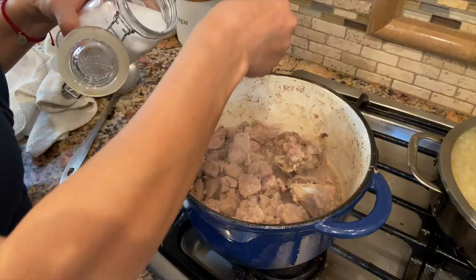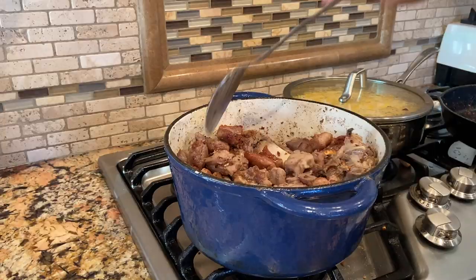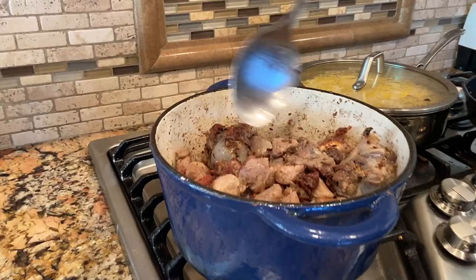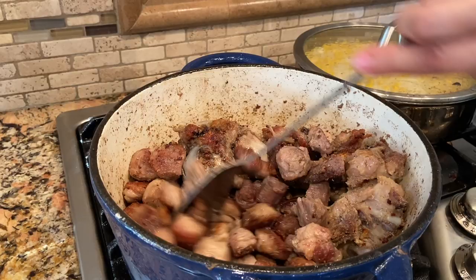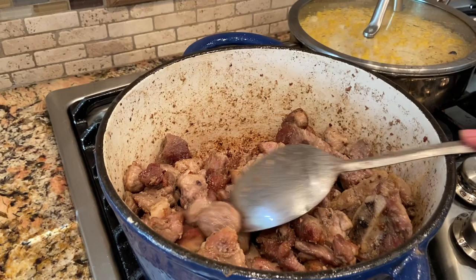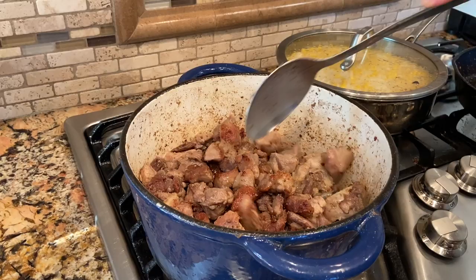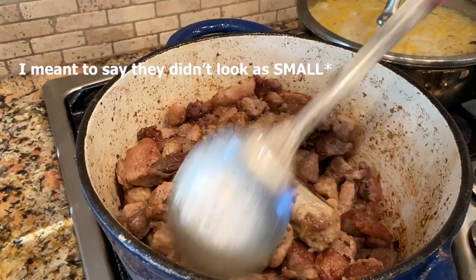Now we're going to be checking on our meat. This has been cooking for a good 30 minutes — it's already pretty cooked. Now we have to wait until all this juice dries up and it starts frying. That's when you want to start adding your salt. It should start looking like this. If you want to add a little bit of manteca or oil to get it browning a little faster, you can do so. I'm going to add some more shortening — I want to make sure they get that really nice fry, kind of like carnitas.